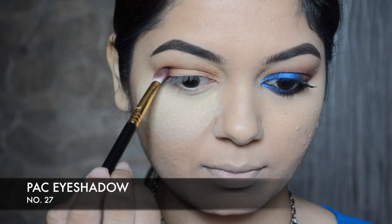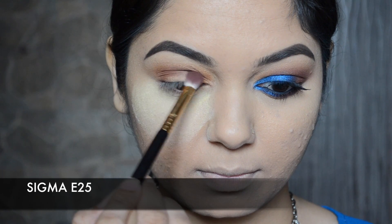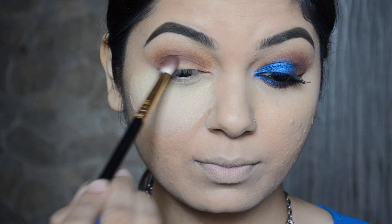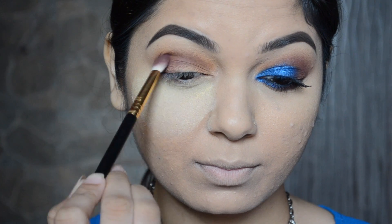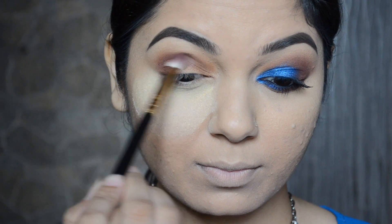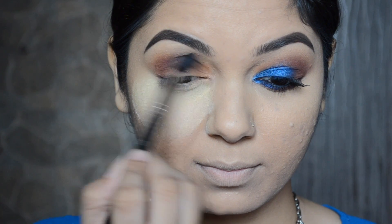Now I'm going to go in with another PAC eye shadow in number 27 and apply it right on top of the brown eye shadow. I'm also going to apply it more towards the outer corner to add more depth to the eye, and as always, to soften the edges I'm going to use my MAC 224 brush.